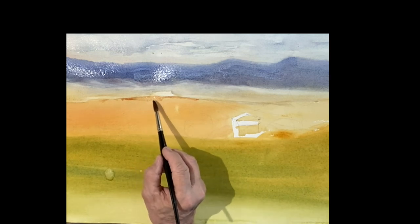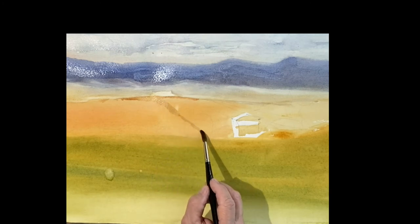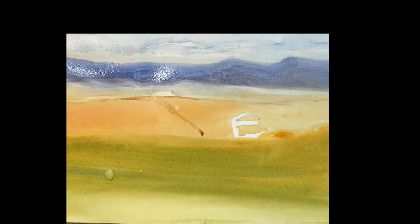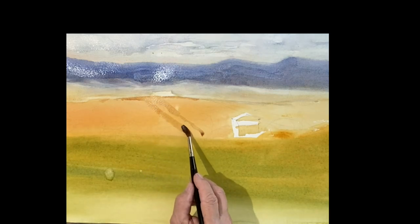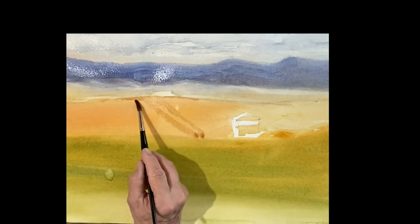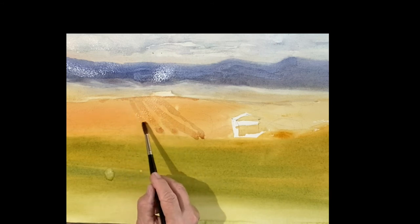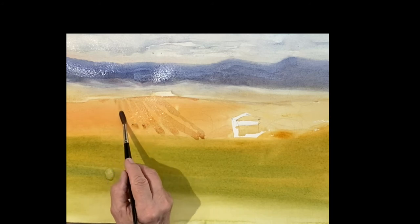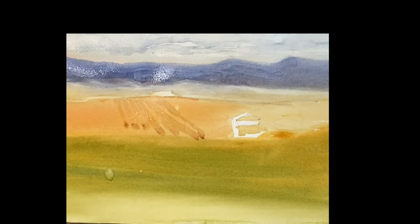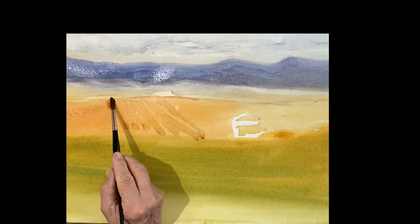I added some raw sienna — but with a tiny drop of quinacridone — and these are the furrows in the field. You can put those in just coming towards you, leaving a space in between where the raw sienna comes through. You can see the plowed fields are beautiful, where all the olives are growing — or maybe grapes.